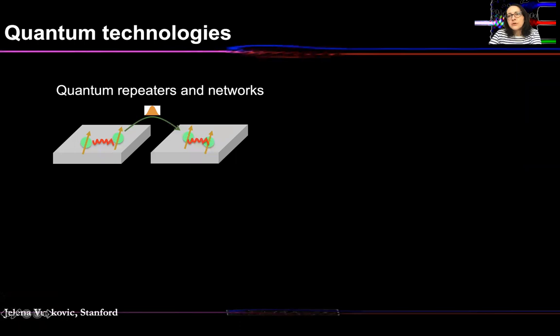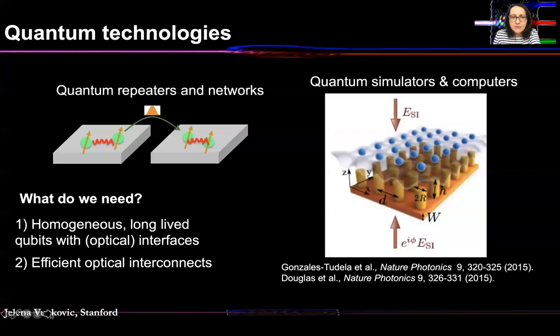As all of you know, for all quantum technologies — this includes quantum repeaters, quantum networks, quantum computers and simulators — we need the following ingredients. We need homogeneous long-lived qubits with preferably optical interfaces. We also need efficient interconnects, electromagnetic interconnects, but preferably optical interconnects in order to build long-distance quantum networks. Today I will tell you how we plan to implement both of these key ingredients.